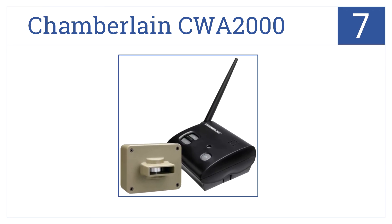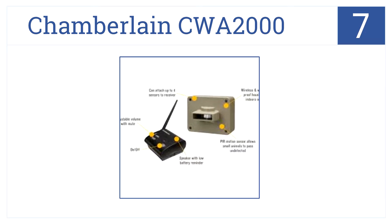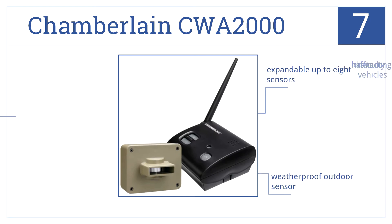At number 7, the Chamberlain CWA2000 Wireless Alert System offers convenience, affordability, and easy installation for any home, property, or worksite. This is a weatherproof outdoor sensor, expandable up to 8 sensors, but it does have difficulty detecting vehicles.